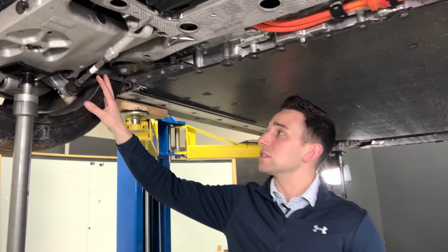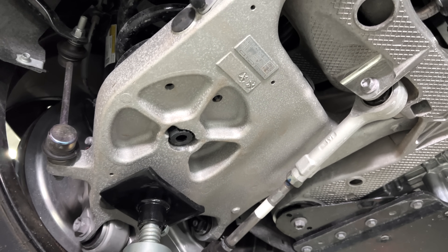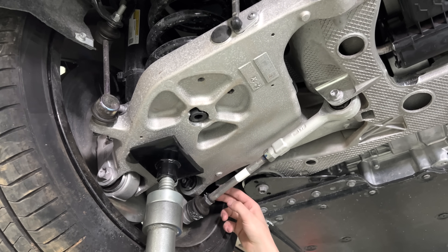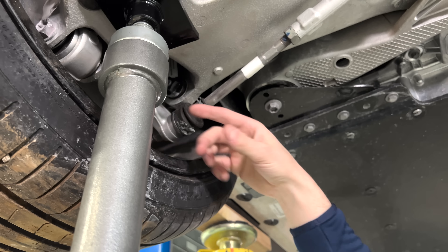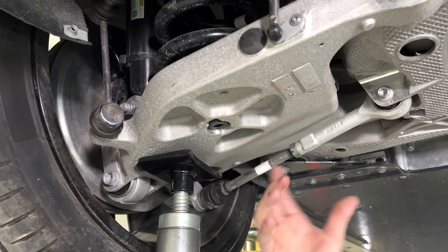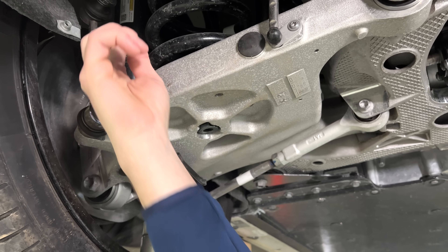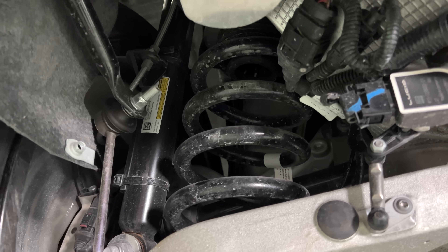Continuing outboard in the suspension system, again a hollow casting — the main lower control arm assembly. This is actually providing two links' worth of work: we've got our leading link, a toe-link style setup, and then our main lower camber link. This is also the primary spring seat — this lower control arm provides the lower spring seat. You can see the coil spring right there going up to the body structure.